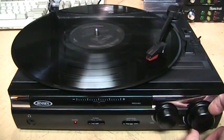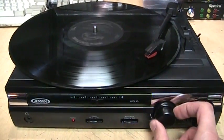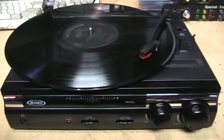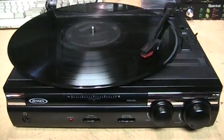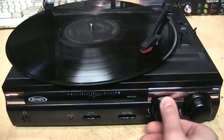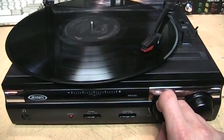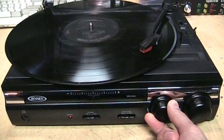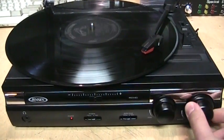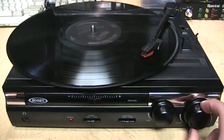I also noticed that the tone control doesn't have that much of an effect. Right now I have it all the way up, which is pretty much where it sounds best — at least through the built-in speakers. It basically just turns down the treble a little bit.